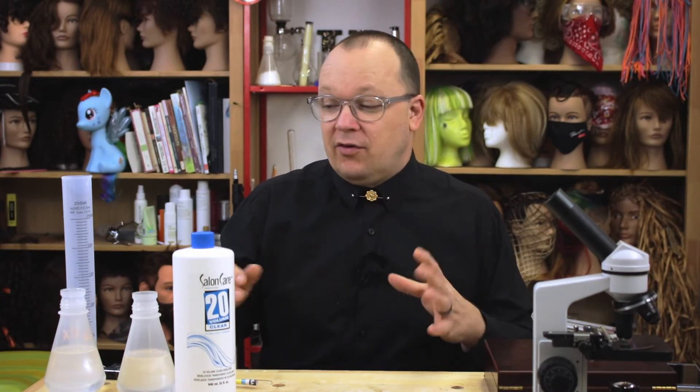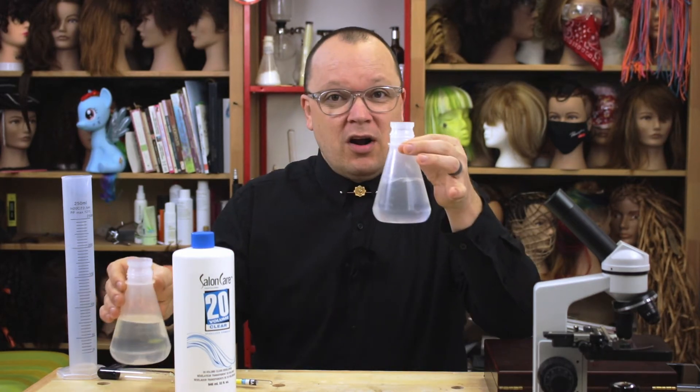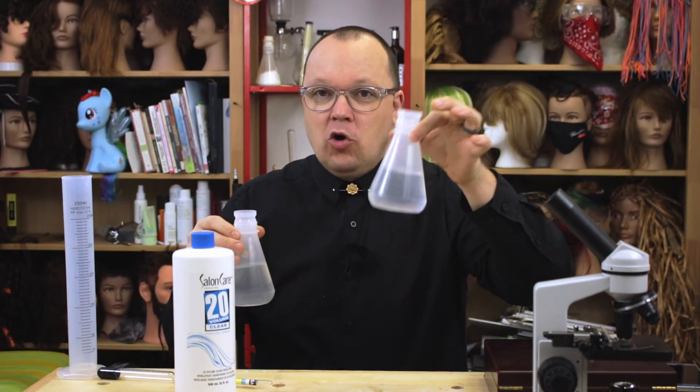Five weeks ago, while trying to discover something else, I was looking at a product that's supposed to stop the oxidation process in peroxide. I wanted to compare it to just regular peroxide. So I added some of the additive to some 20 volume peroxide, and then left some plain 20 volume peroxide open and out overnight.